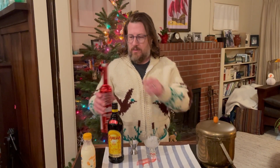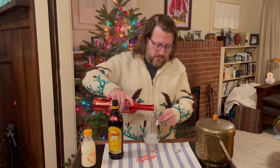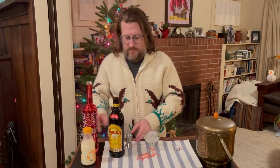Tonight's cocktail is a classic White Russian. We'll start with one ounce of vodka, add that to a glass with ice, then one ounce of Kahlua,